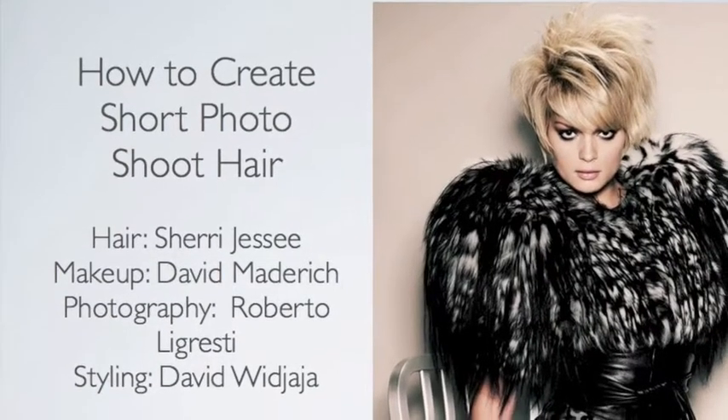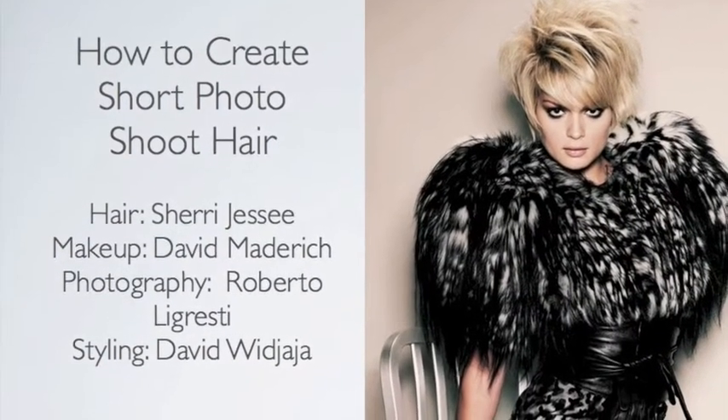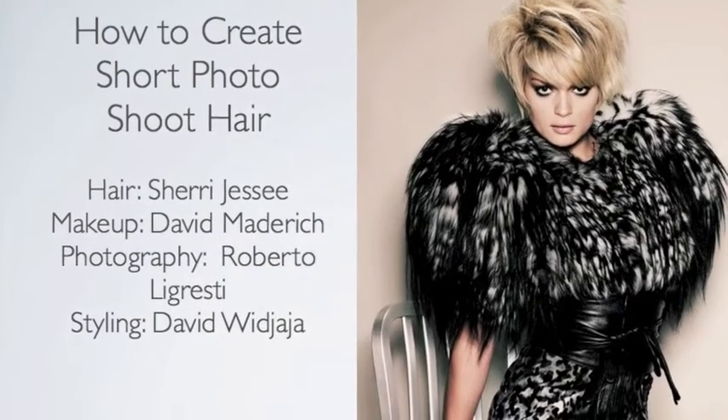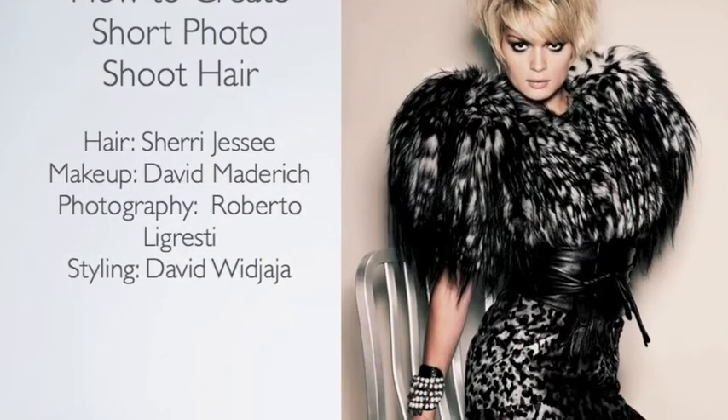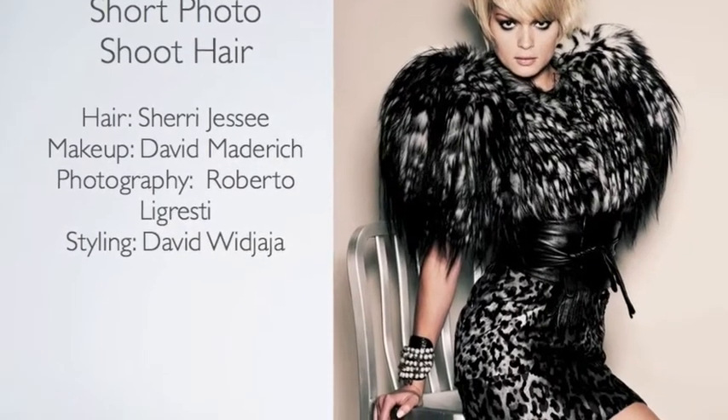How to create a short photo shoot hair. Hair by Sherry Jessie, Makeup by David Matterich, Photography by Roberto Legresti, and Styling by David Witshaya.